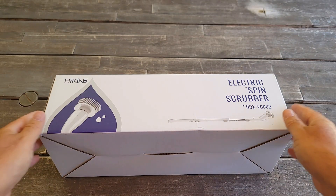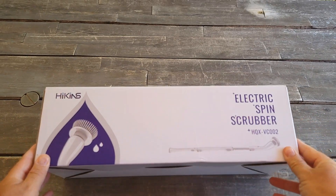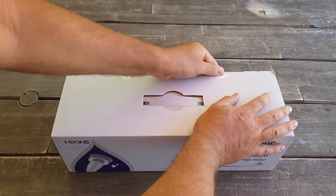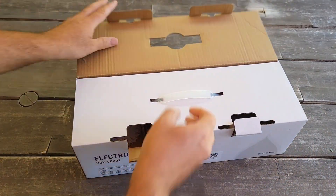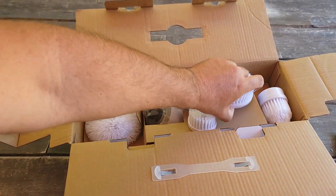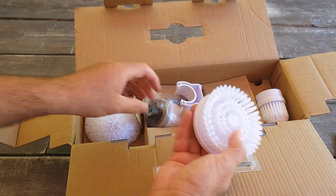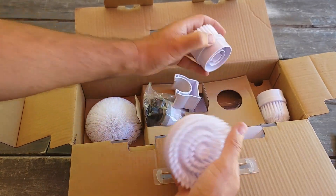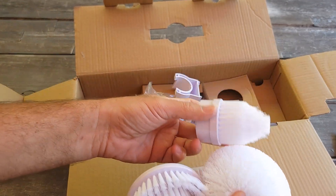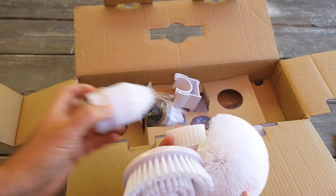Hey guys, so today I'll do an unboxing of the HIKINS electric spin scrubber. Let's see if it actually works. It comes with a few brushes — one, two, three, and four — four brushes so far.